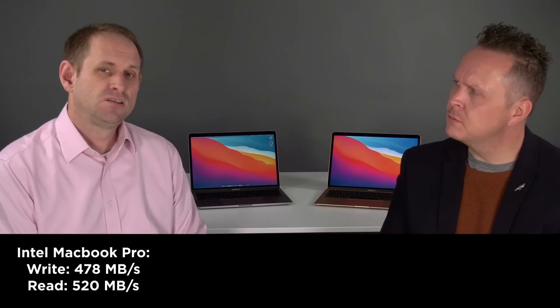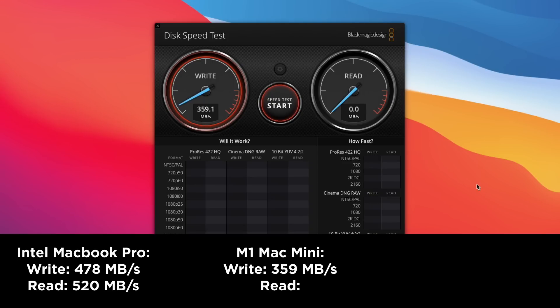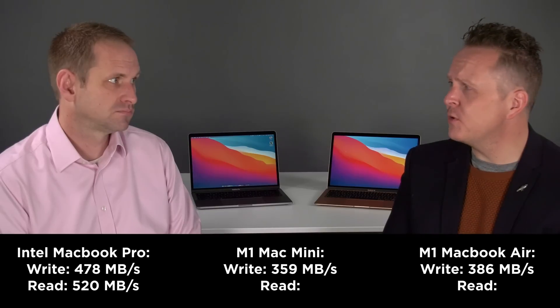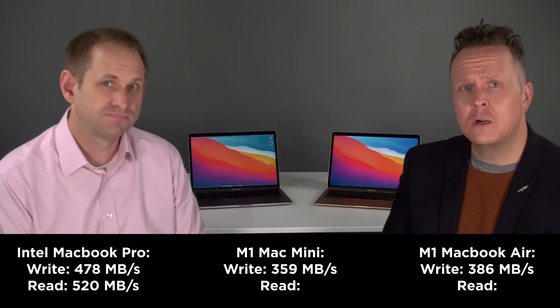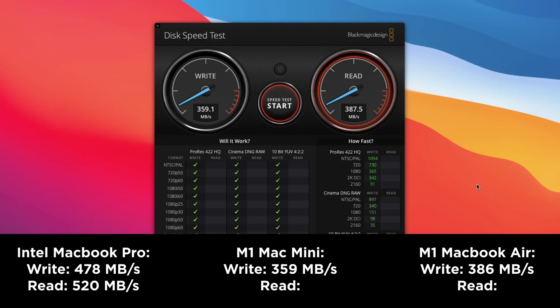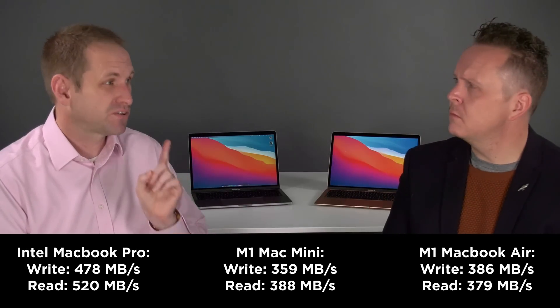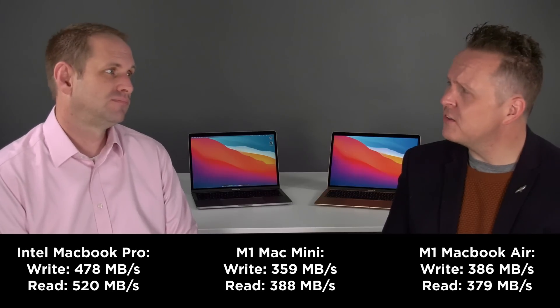That sounds pretty normal for a Samsung T5, using the standard cable that Samsung supplies. On the M1 machines, for write performance I got 359 on the Mini and 386 on the Air — so more than 100 megabytes per second less than the Intel. For read performance, that was 388 on the Mini and 379 on the Air. Remember the Intel machine managed 520 megabytes per second for read — so an even bigger deficit. There will always be some variation between tests, but there is a very clear performance difference compared to the Intel machine.